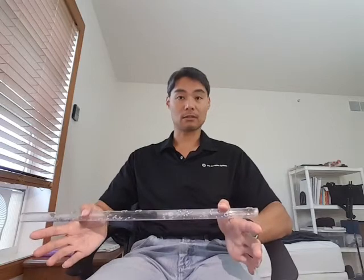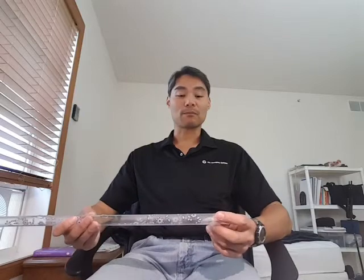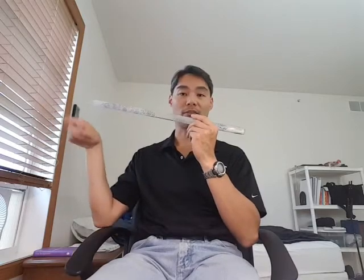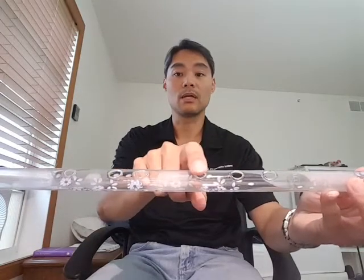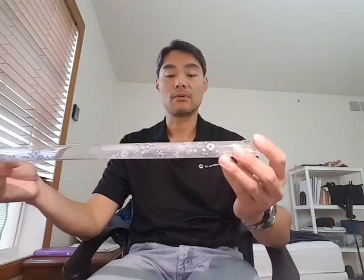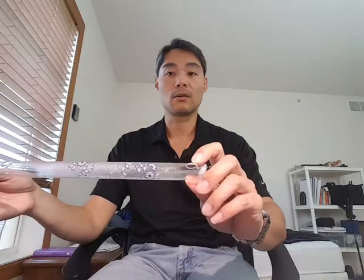I assume that most of you may not have flute background before, so I'm going to start with the basics in maybe five minutes. This is the mirror image, and this is my right hand side over here. This is the Crystal Flute — it's in key of D, 22 inches, it's got six holes: one, two, three, four, five, six. You don't use the pinky for this particular flute, and this is the hole you blow into.